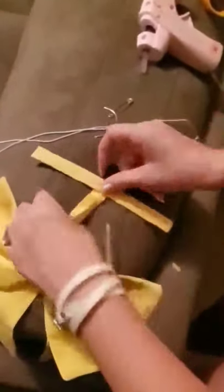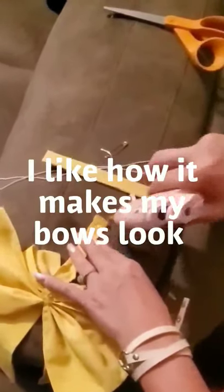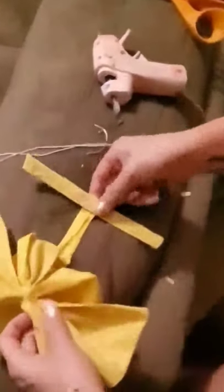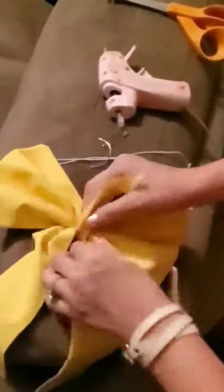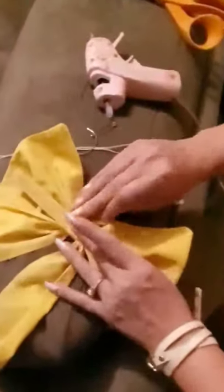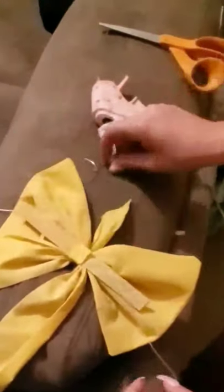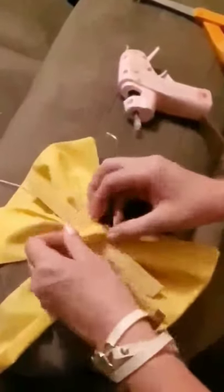Now I'm taking a little piece of cardboard and covering it in yellow fabric. This is to keep my bow stiff and maintain its shape — I do this for all of my cosplay bows. Now I'm assembling all the pieces: the back stiff cardboard piece, a small piece that holds it all together, and the main bow.